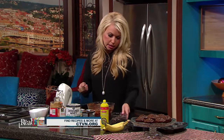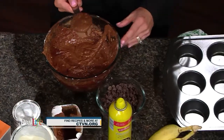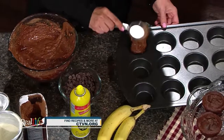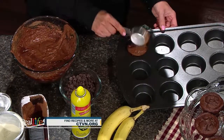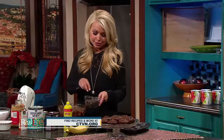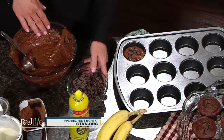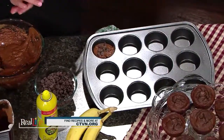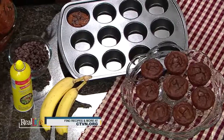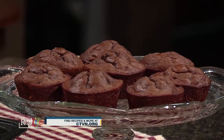I like to take the fourth cup measuring cup we used for the honey and just scoop the batter right into the muffin tins. I also have some chocolate chips here — that's optional, you don't have to use them. You can sprinkle them right on top or mix them right into the batter. You bake these for about 20 to 25 minutes and you have your flourless chunky monkey muffins. To get this recipe or more just like it, you can head over to ctvn.org.